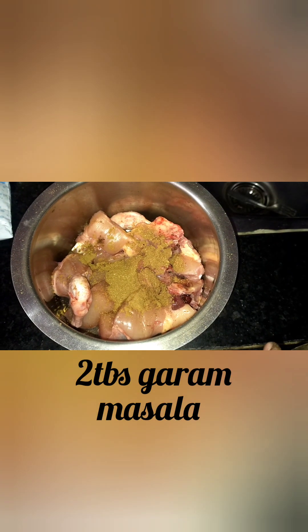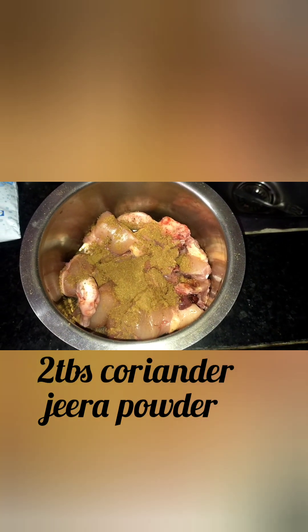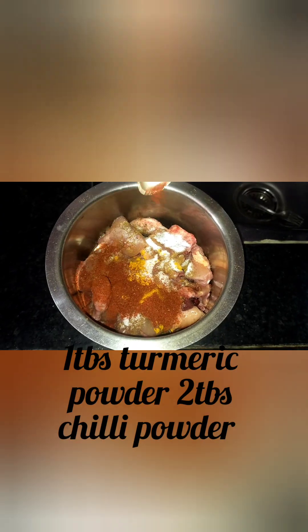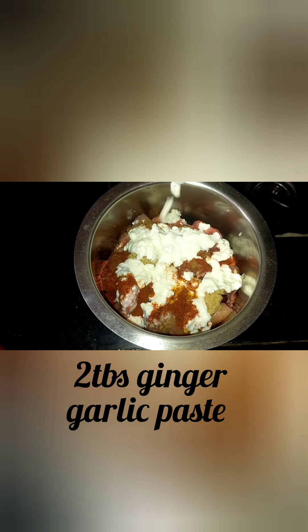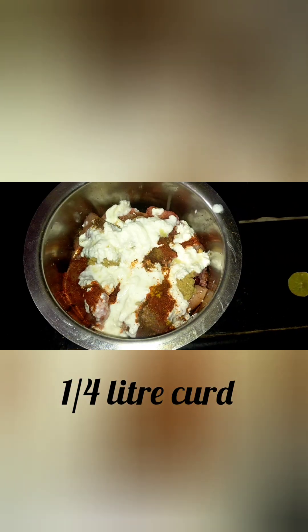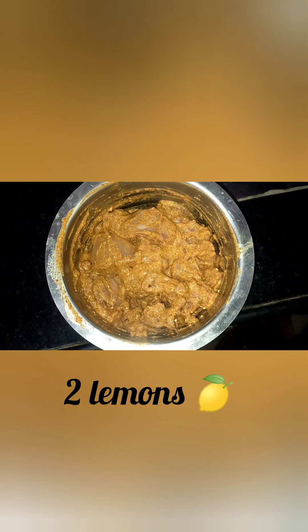For the chicken marinade: 2 tablespoon garam masala, 2 tablespoon dhaniya jira powder, 2 tablespoon salt, 1 tablespoon pasapu, 2 tablespoon karam, 2 tablespoon alamvillulu paste, 10 little perugu (thick yogurt), and 2 lemons. Mix well.